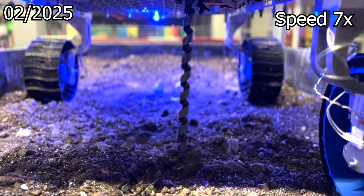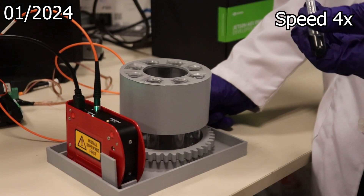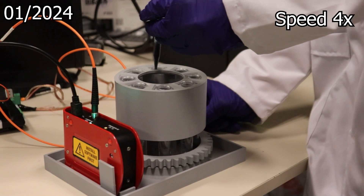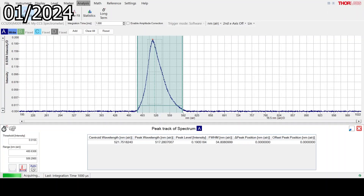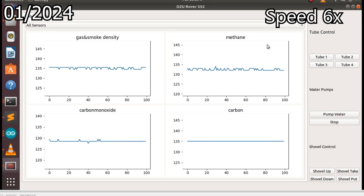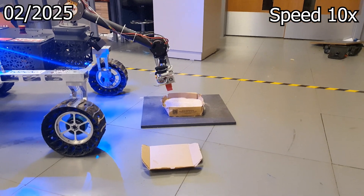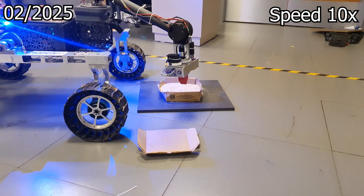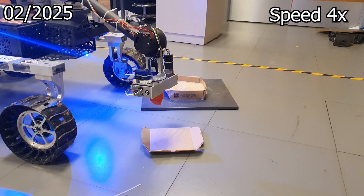We use the Bradford assay with Coomassie Brilliant Blue, which undergoes a shift in its absorption spectrum from 470 nm to 595 nm upon binding to protein. A CCD spectrometer enables us to capture the full absorption spectrum and convert absorbance data into a graphical representation, facilitating precise analysis and interpretation. Our module is also equipped with sensors that monitor air quality, ozone, carbon dioxide, and carbon monoxide concentration. Additionally, it can measure humidity, temperature, and light levels, which can provide insight into the presence of potential water sources.